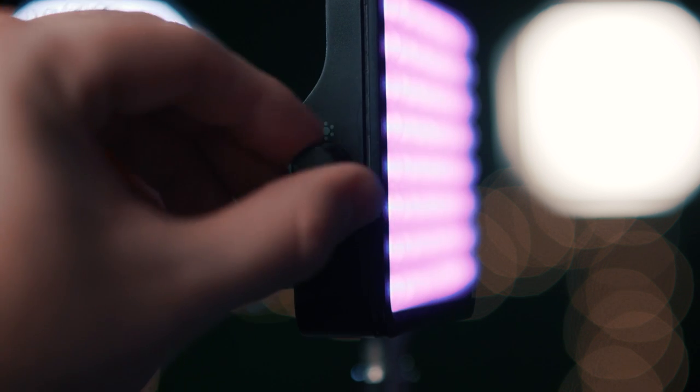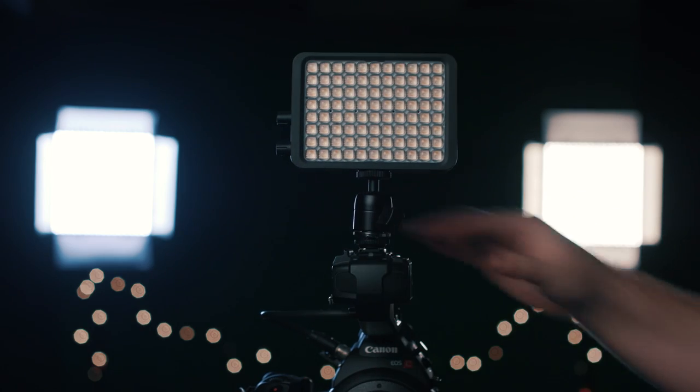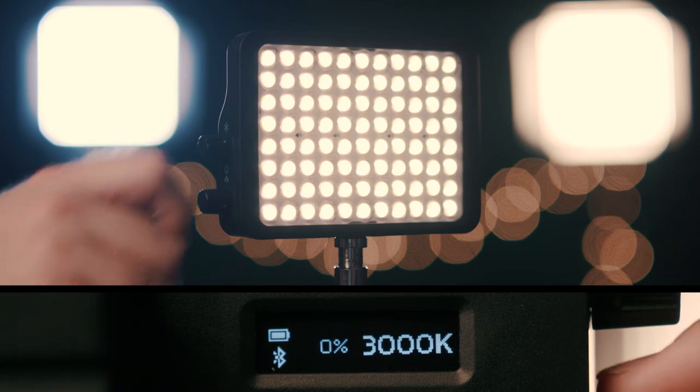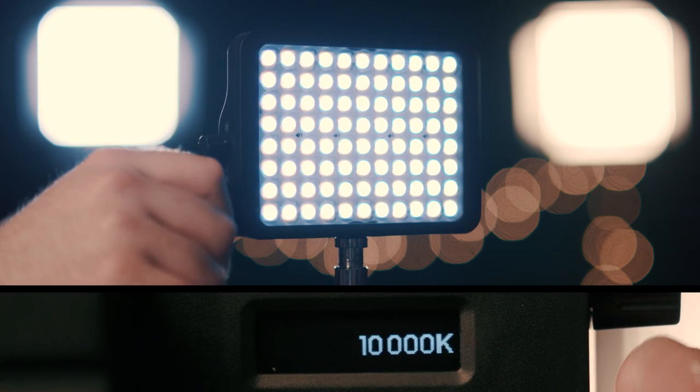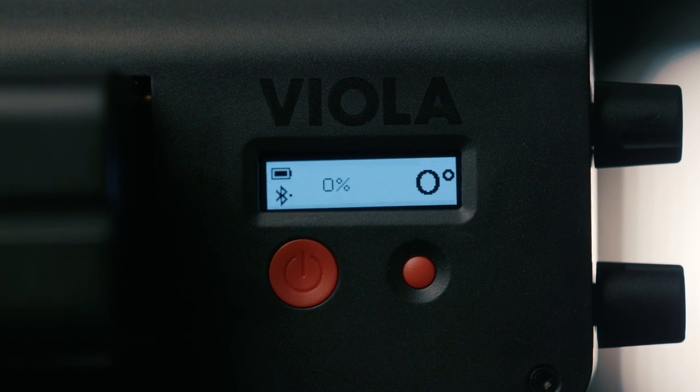Then on the side, we have two knobs — one controls our color and the other controls the brightness level. And on the bottom, we have a 1.25 thread for mounting. Now one of the things that I really love about this light is the two color modes. First is the color temperature mode to match all the typical settings, adjusting from 3,000 Kelvin to 10,000 Kelvin.